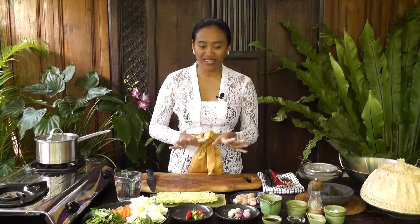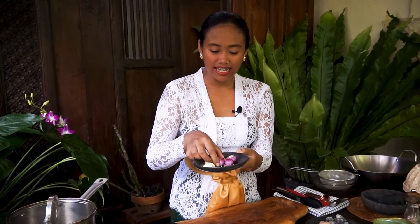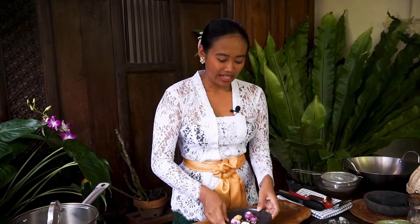Now let's prepare the paste. Here I have garlic, shallot, candle nut, and white pepper corn. We're going to cut them into small pieces first.